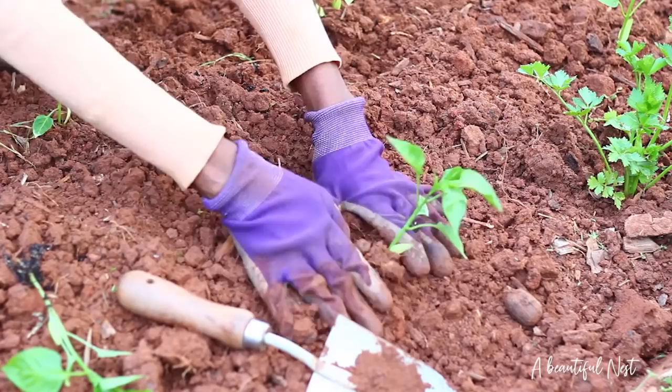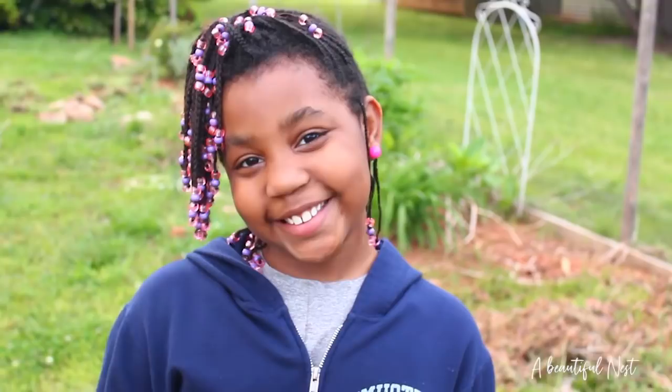We have my neighbor here with me today. Her name is Kaitlyn. Kaitlyn came over from next door and she wanted to help me do gardening. She wants to help me in the garden, you guys — isn't that awesome? So I would love for you to help me. You want to help me plant the rest of the peppers? Yeah! Okay, awesome, let's do it.